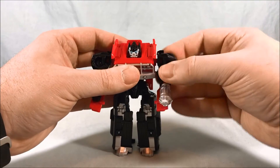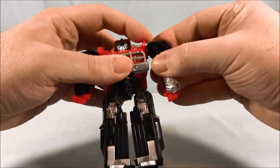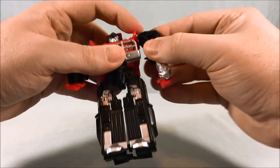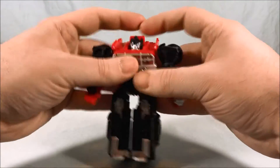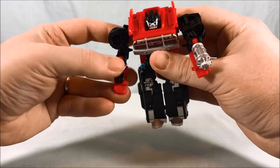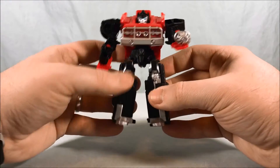He's got ball joints in the shoulders, so movement is a little limited because of how big the shoulders themselves are, but you can definitely get movement all the way around and a little bit out to the side. You get slightly more than 90 degrees in the elbow. He's got a cannon for one arm and a normal fist for the other, so he could hold a weapon there if you have one from another figure.